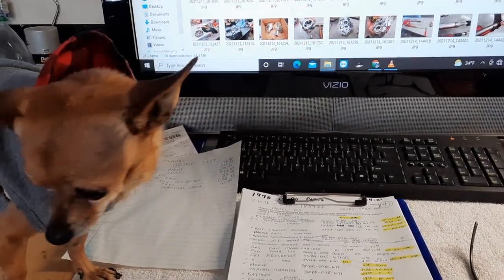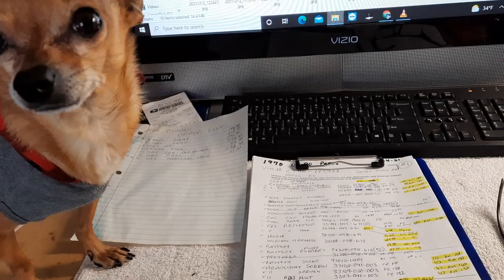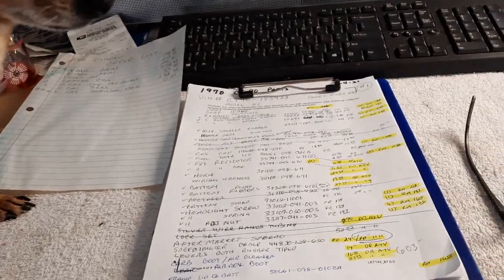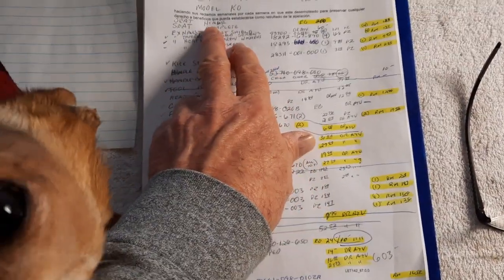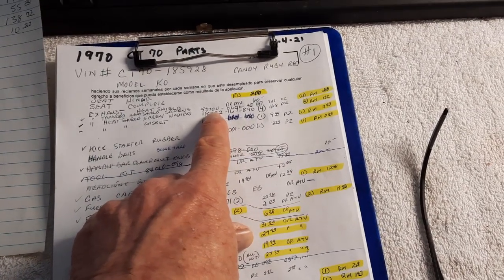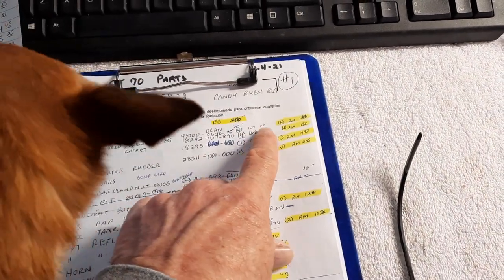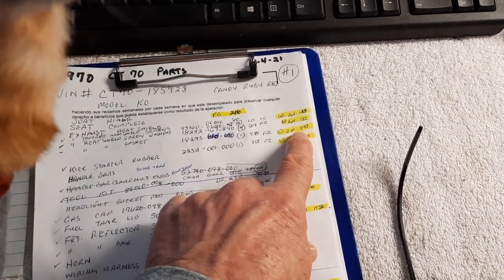It's about time for this segment of the video to end — I'm trying to keep them to less than an hour. Chico wanted me to show you the ordering process we go through. From the start, the first thing I removed was the seat, hinge, seat complete. I write down all the OEM numbers, how many, then how much Partzilla charges, how much Rocky Mountain charges, and highlight in yellow where I actually ordered it from. Rocky Mountain is obviously less expensive than Partzilla. Some things you can't get, and there's also Dr. ATV.